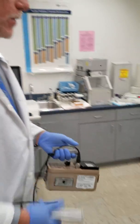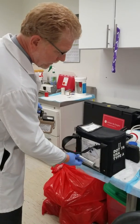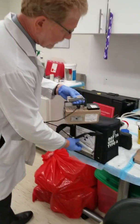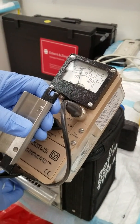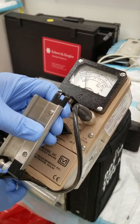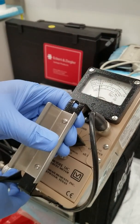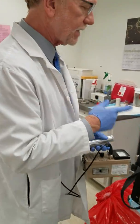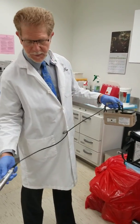Now I'm going to approach this object and see if there's any radioactivity coming off it — and sure enough there is. This is the surface reading, and we're probably about 0.5, so 1 times 0.5 means that's how much radioactivity is coming off this material inside the box.